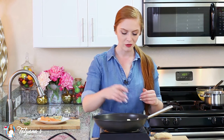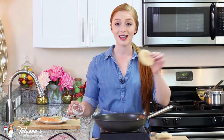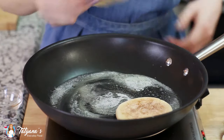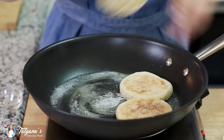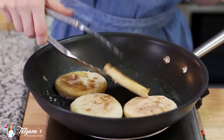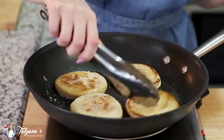I'm just going to add a tablespoon of butter into my pan. I've sliced my English muffins, and once that butter is melted, I'm going to place them inside down first into the butter. Get that toasted up nicely, and then turn them over and toast them on the other side as well.